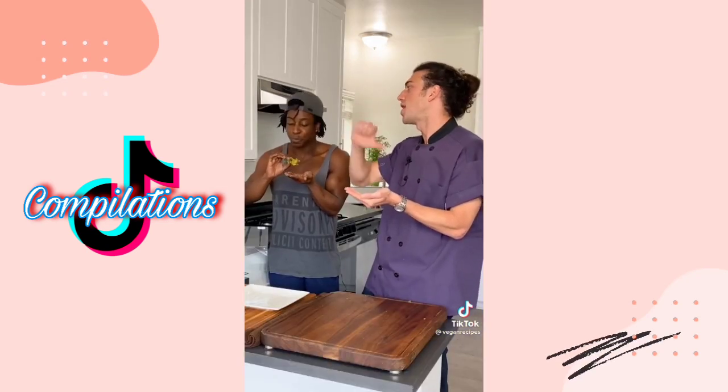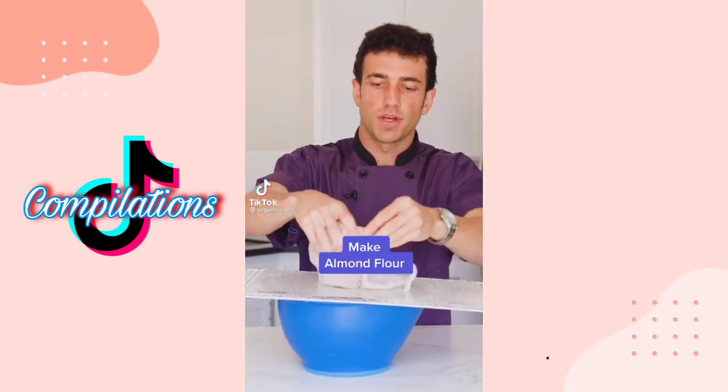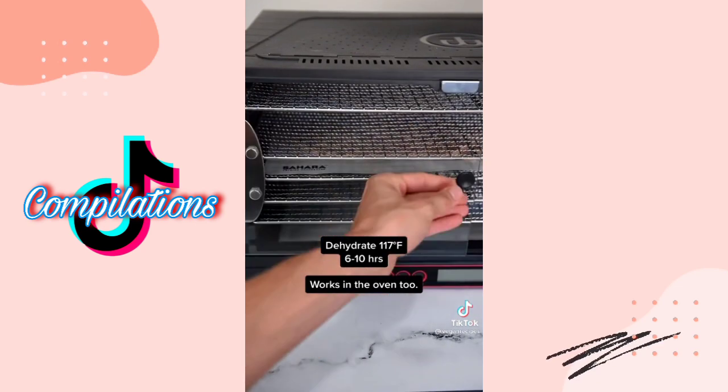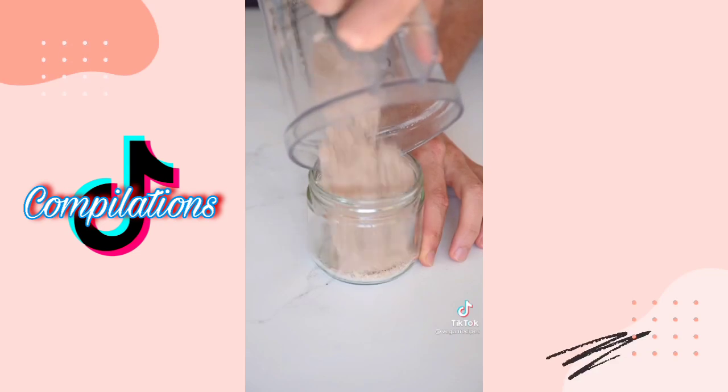Do these pass or fail the dehydrator test? These pass! Pro move: when you're making almond milk and you're left over with the pulp, put it out on a dehydrator sheet. Dehydrate it until it becomes crispy, then grind it up in a blender and you've got almond flour.